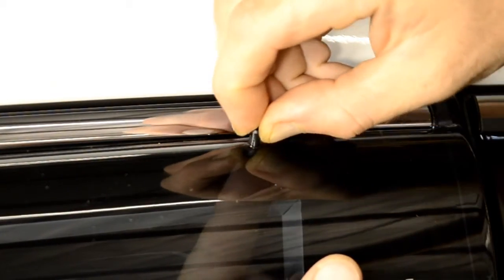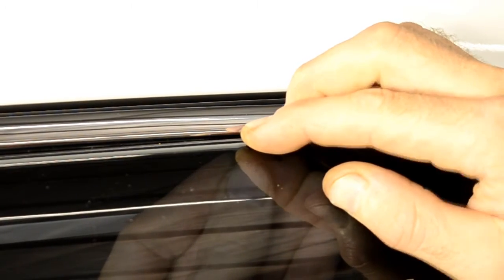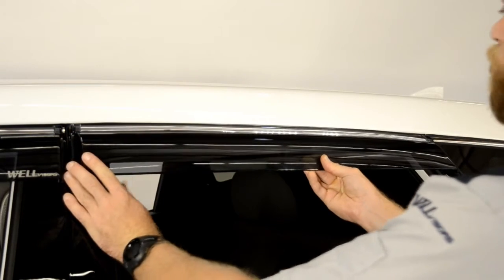Now, repeat the steps for the second pin. Repeat the same procedures for the rear visor.